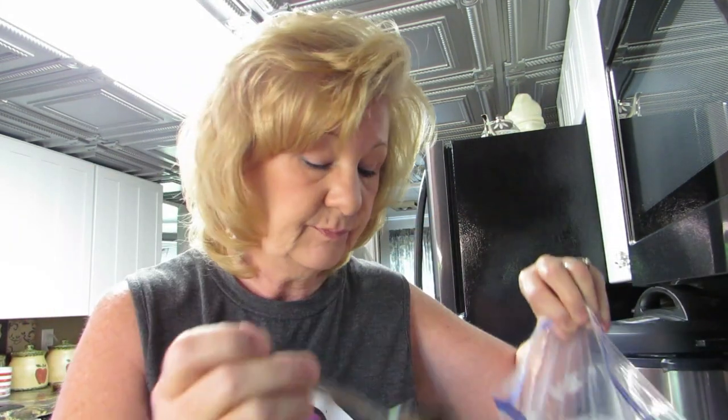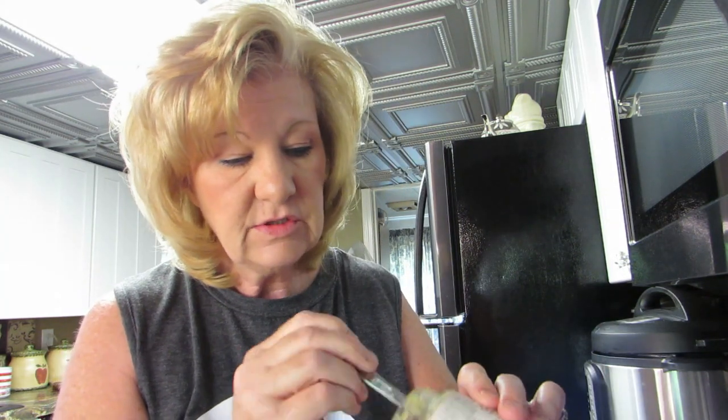We're gonna cook these on the open fire, our fire pit tonight. My husband said he is gonna cook them because the last time I cooked steaks on the grill I caught the grill on fire. What I like to add to this is garlic, and I'm gonna - I don't have much left in here but I'm gonna start. I got a spoonful of garlic and I'm just gonna put it in the bag.